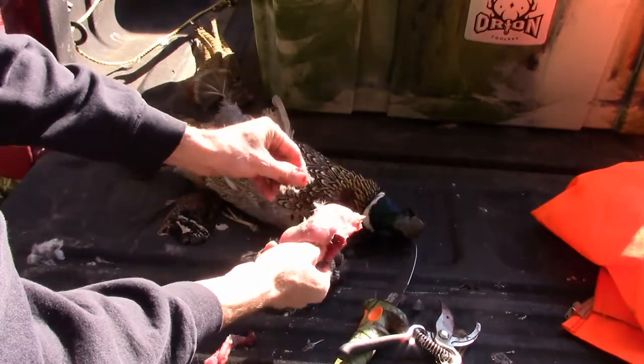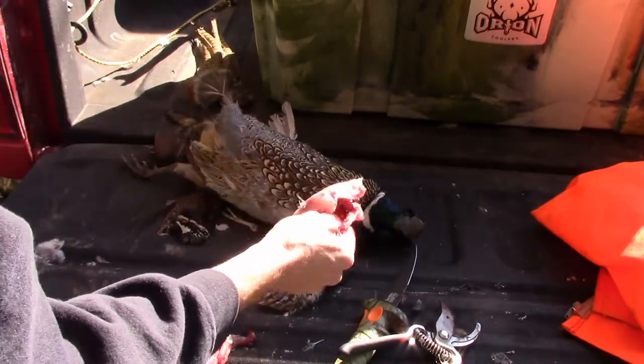Quickly and easily dress out a quail. All right folks, nothing to it. Quick and easy, dress out the quail. Delicious.